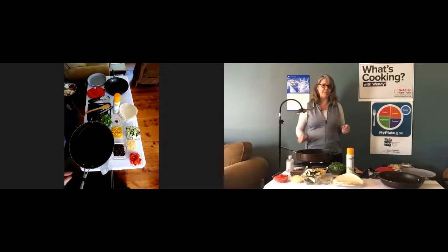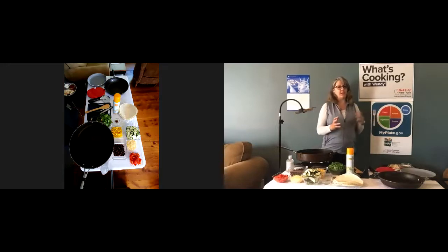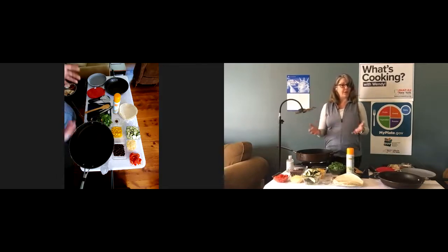Let's look at the MyPlate graphic. This recipe actually hits almost all of the food groups. Here we have the fruits and vegetables section. There aren't any fruits in this recipe, but there are lots of different veggies. You want to vary your veggies by eating lots of different colors. Each vegetable has different nutrients that our bodies need, so by varying your veggies, you're making sure you're getting all the different nutrients you need.